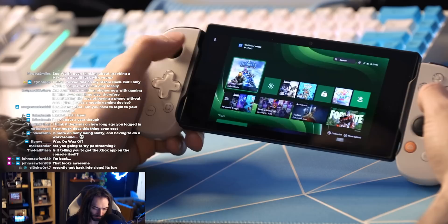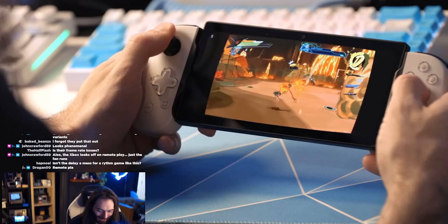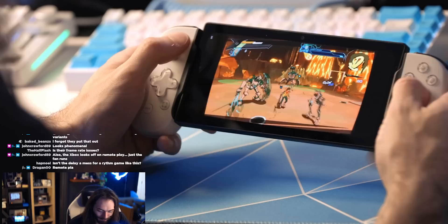Xbox's Remote Play just works. You log in, pick your console, and that's it. PlayStation requires a code and stuff, and also an official controller. Note that I'm playing my Xbox Remote Play with a PlayStation-branded controller.